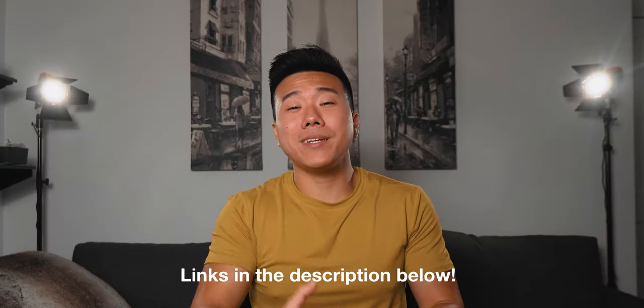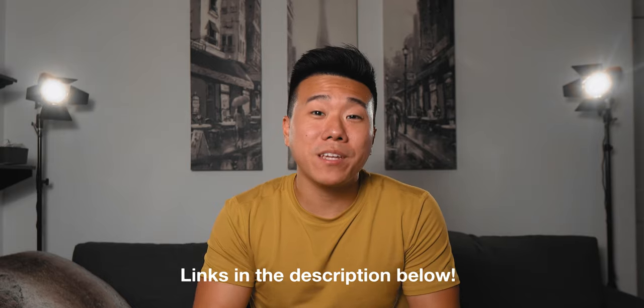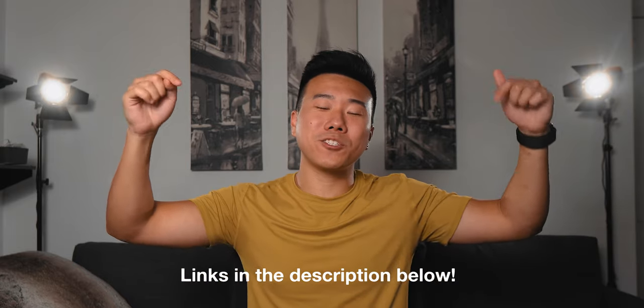If you're interested in any of the accessories I mentioned in this video, make sure to check out the links in the description down below. I hope you guys enjoyed this video — if you did, don't forget to leave a thumbs up, get subscribed, and ring that notification bell. Also let me know if any of these items or ideas were new to you — I'd love to hear what you guys think of these accessories. Alright guys, it's been fun. As always, I will see you in the next video. See ya.